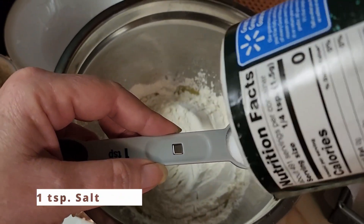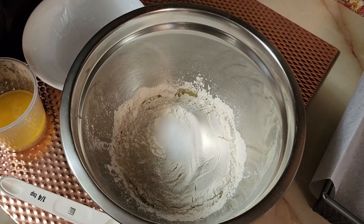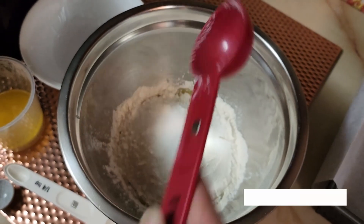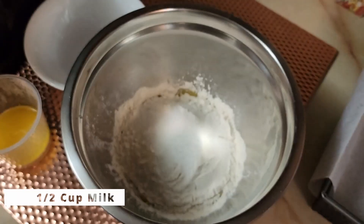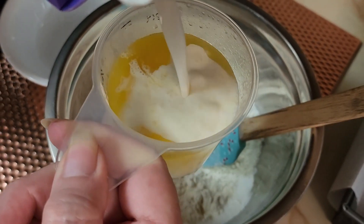We're going to add one teaspoon of salt. If you're using unsalted butter, you can add a little more. Then add a tablespoon of sugar just to give it a little bit of flavor — you can add a little more if you want it sweet. Then put a half cup of milk in here; you can add it right to that melted butter to cool it down a little bit.